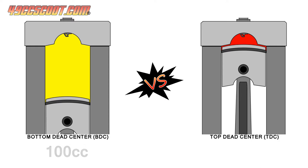For example, if you have 100 cc of volume above the piston at the bottom of its stroke, and 10 cc above the piston at the top of its stroke, the engine would be compressing the mixture at a ratio of 10 to 1. If you had 150 cc at bottom dead center compressed into the same 10 cc at top dead center, then the ratio would change to 15 to 1. The higher the first number is, the higher the compression ratio is.